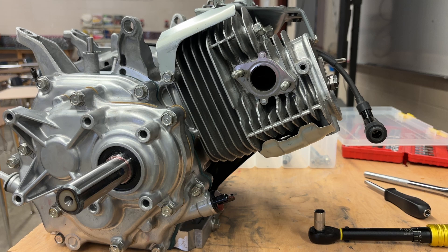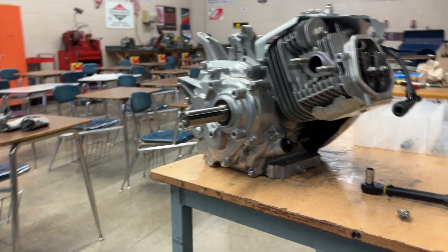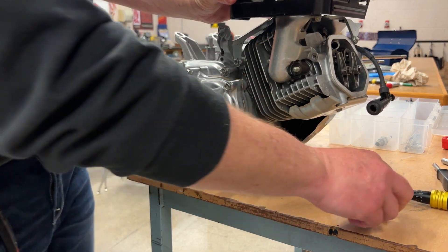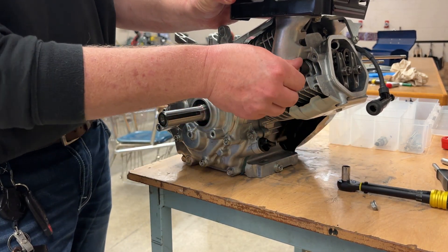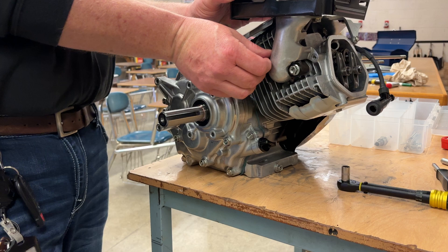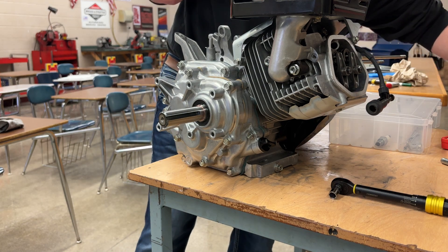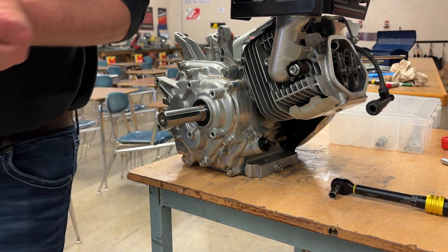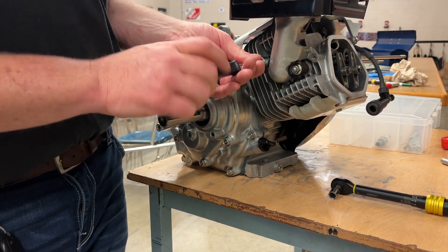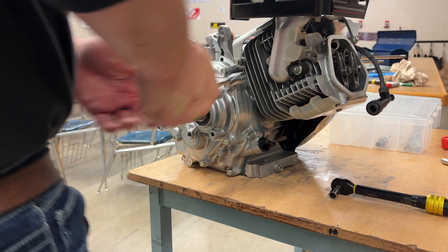Grab your muffler — this is the muffler. Get your muffler nuts started, 12 millimeters. Start them with a screwdriver, as always. If it doesn't start nice and smooth, something's cross-threaded — back it up and put it back on.